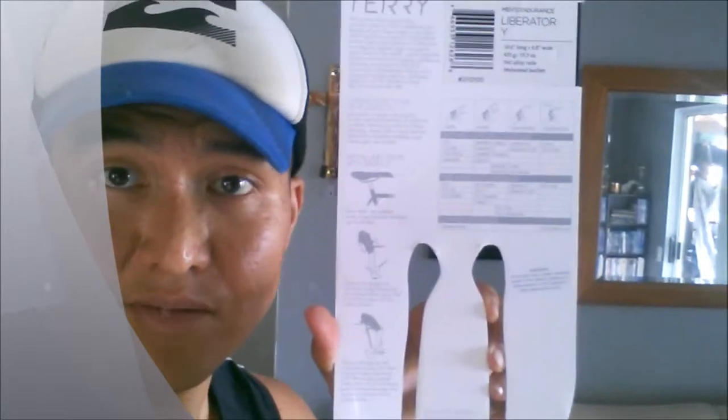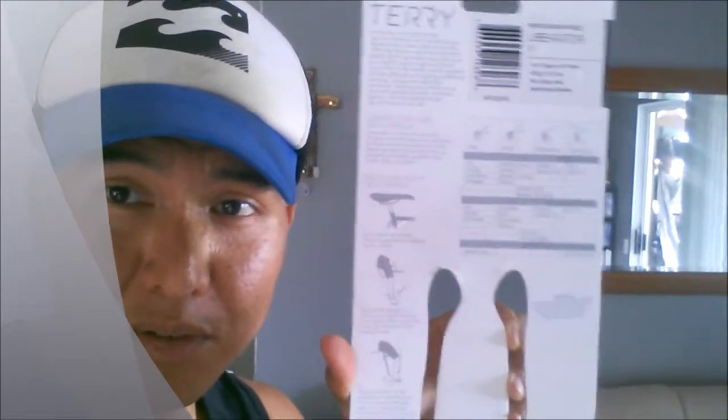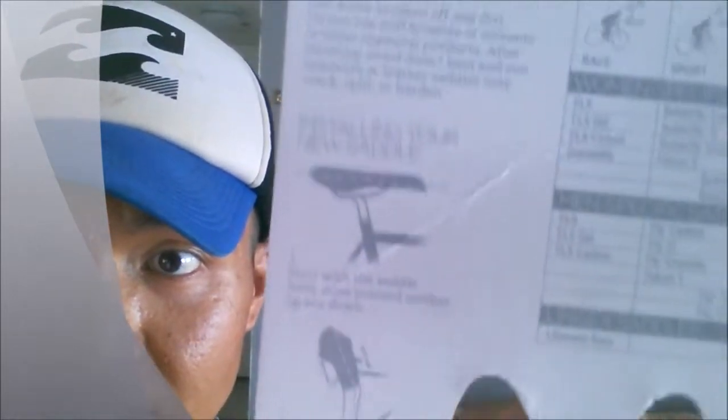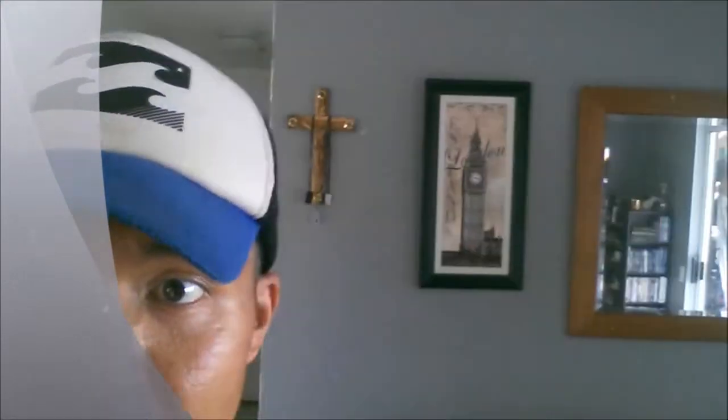I rode a 70-miler on it, in and out of the saddle, and it was really comfortable — really comfortable on sprints and in the drop bars for long periods of time. Just make sure you follow the instructions on the back: get a level and make it as level as possible, or slightly nose up. There are instructions on saddle height and saddle angle, and the saddle brands that Terry offers. I didn't see any videos on this saddle, but I think it's a remarkable saddle that definitely deserves a second look.